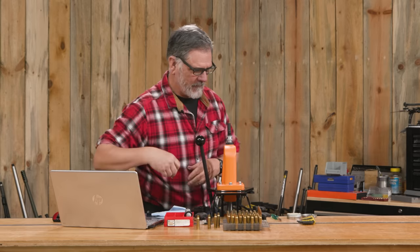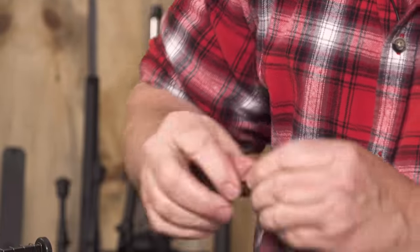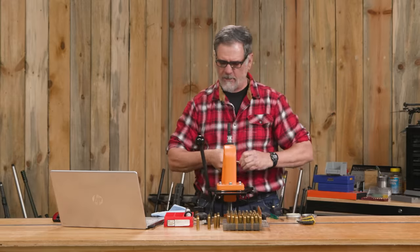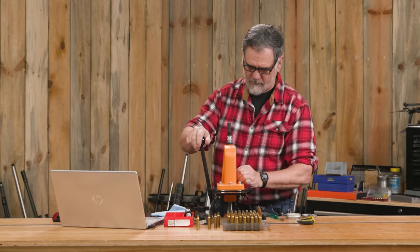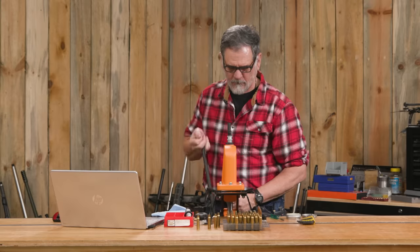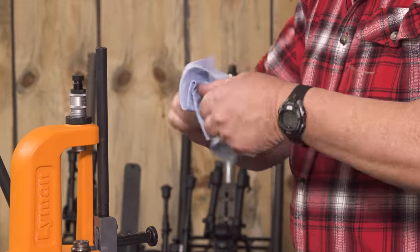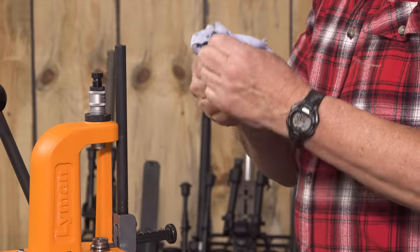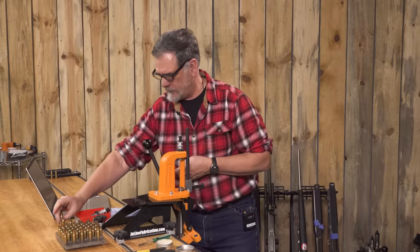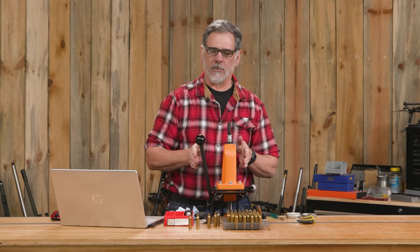Now let's do one more. Get inside the case neck, just a little dab of Imperial on there — it doesn't take much. There we go. We've got five of them all resized and deprimed. Next, we'll get into case trimming and a little bit further brass prep.